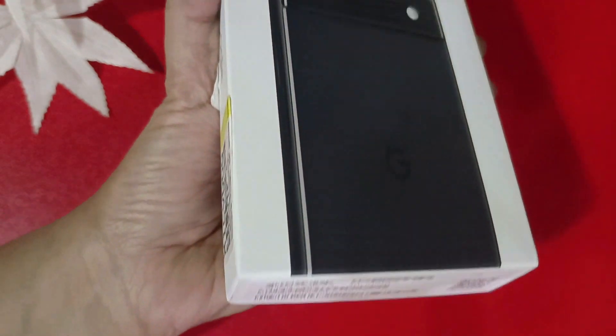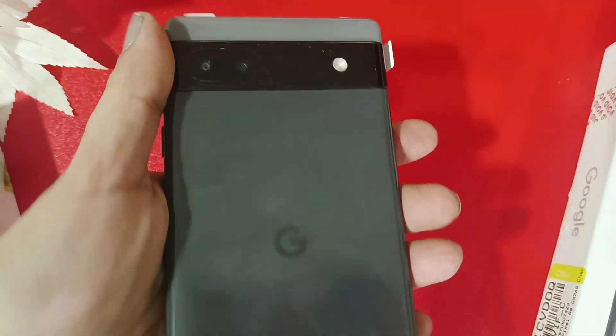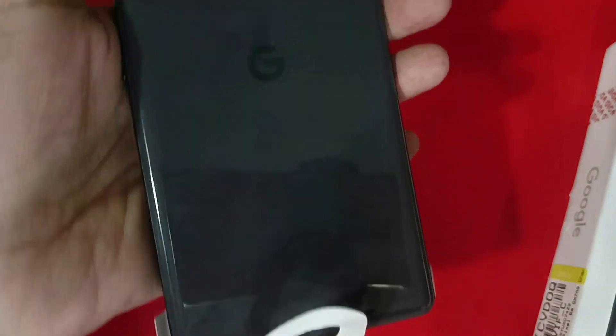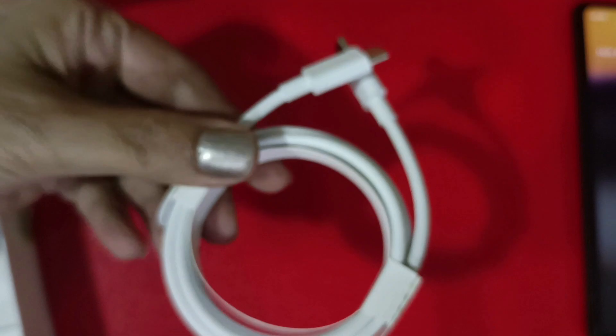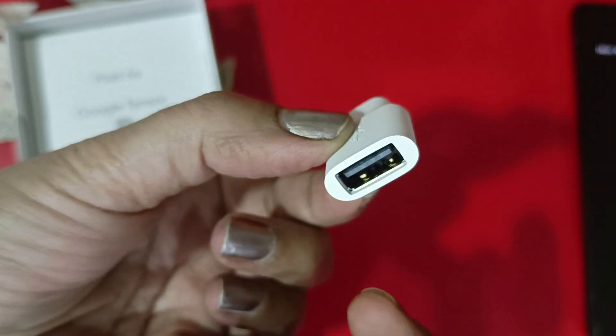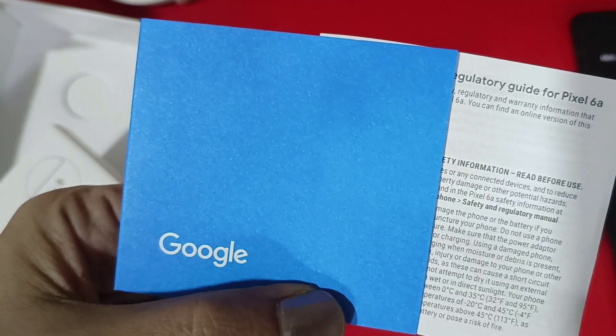As you can see, it comes in a very small box. On the box you can see the phone on top. You get a USB Type-C to Type-C cable, and then you get an adapter which is Type-A to Type-C. You don't get a charger in the box. This phone supports 18W fast charging, but the charger is not included.